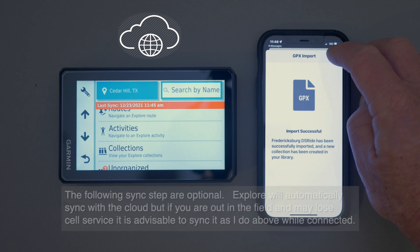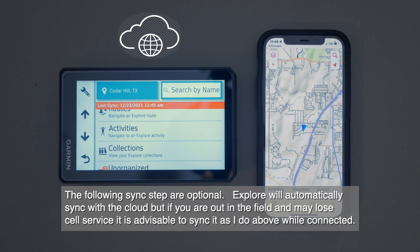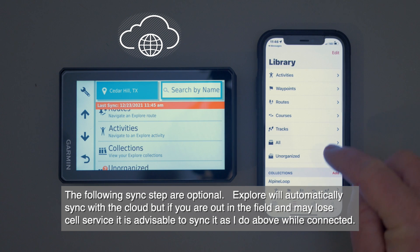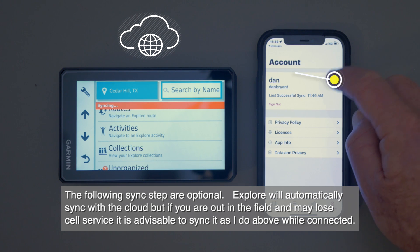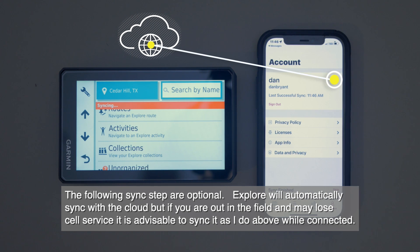Technically it should be on the web right now, but just to make sure that it's not just in the app on the phone, I like to go to my library, look at my files and see if it's there. It shows that it's there. Then I go to Account and hit Sync Account, and that's going to sync it to the web. You'll see it popped up — you're making sure that it's synced to the web.